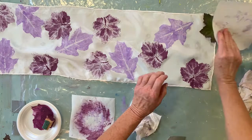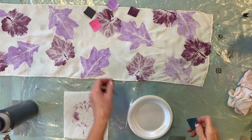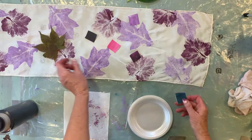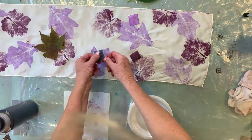Now I'm going to dry this with the hairdryer. So these are the colors I chose — the eggplant and the light violet. I'm thinking about what to do next and what leaf to use next. I'm going to change my mind — I think I'm going to use this deep turquoise and then maybe black. But first I'll use the turquoise on this Japanese maple.